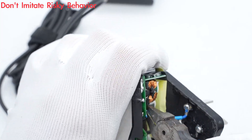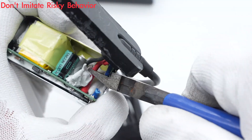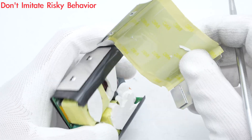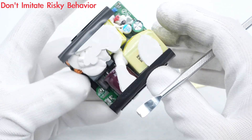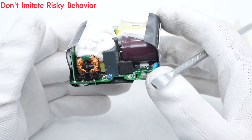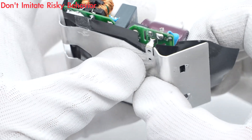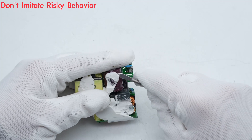Cut off the wires and remove the heat sinks. This is the solder joint for the heat sink. The PCBA module is filled with potting compound for heat dissipation. There is also a mylar sheet between the heat sink and the PCBA module for insulation. Remove the heat sink and mylar sheet, then clean up the PCBA module.